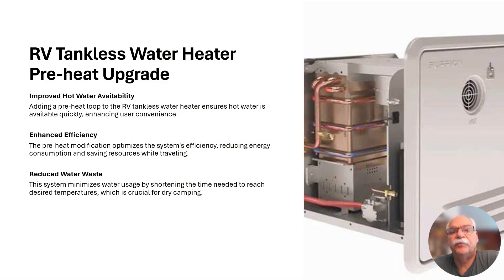In today's video, we're going to take a look at a water preheat modification that I made to the Furion tankless water heater in my Grand Design Reflection 303 RLS. While an RV tankless water heater can provide endless hot water, it does have some downsides — one of them being the volume of water wasted while waiting for hot water to reach the faucet. Adding a preheat loop to the existing water distribution system minimizes water usage and enhances dry camping capability.